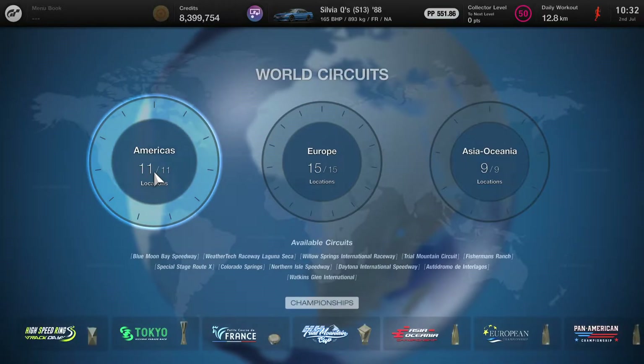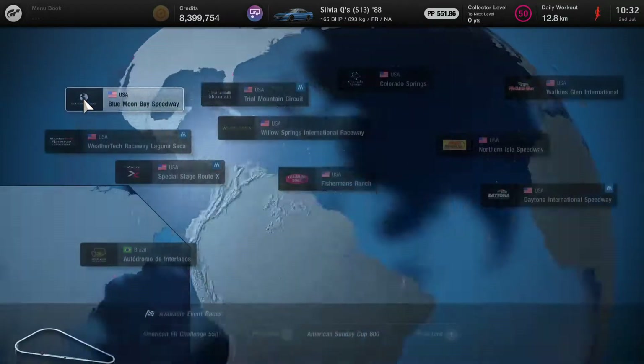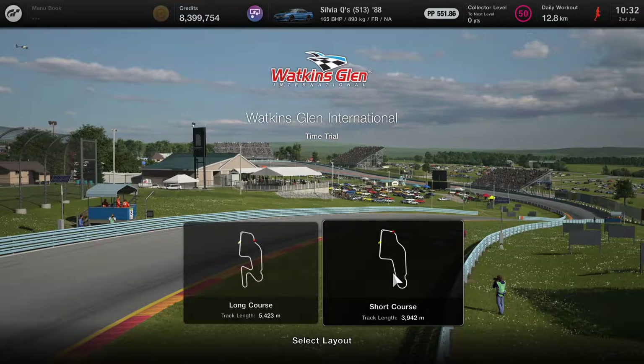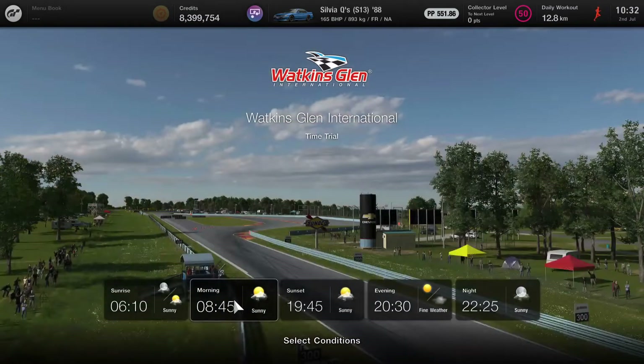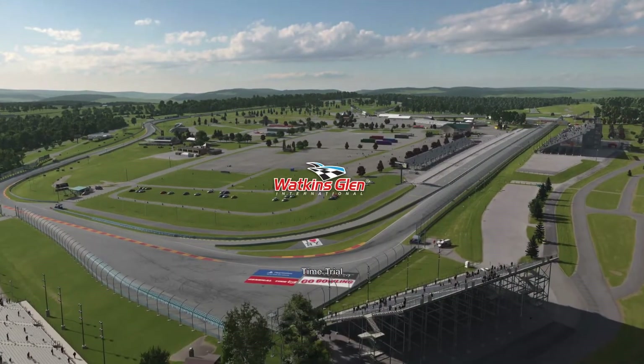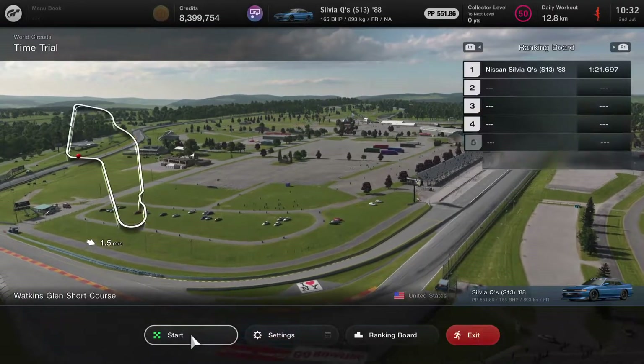I'm in the mood for going to the Americas and trying out one of the new tracks — Watkins Glen. But this time I'm going to do the shorter version, the short course. I just want to get some time comparisons and don't really want to do the full lap considering how mental it's probably going to be to drive anyway. So let's put in a few laps in the Silvia, then we'll go back, slot in the new engine, and do a bit of a comparison run.